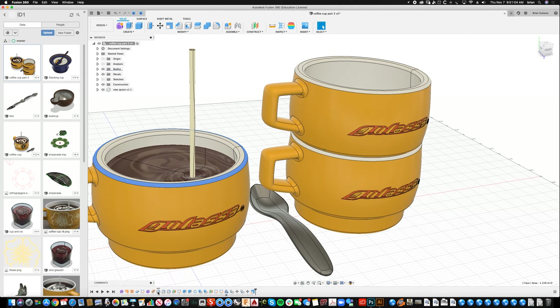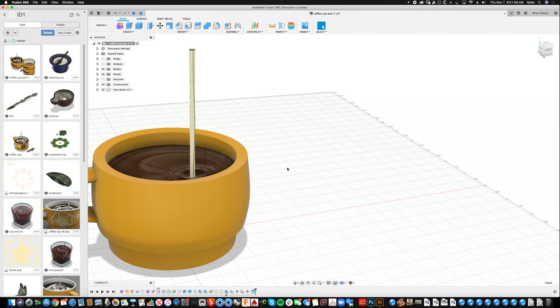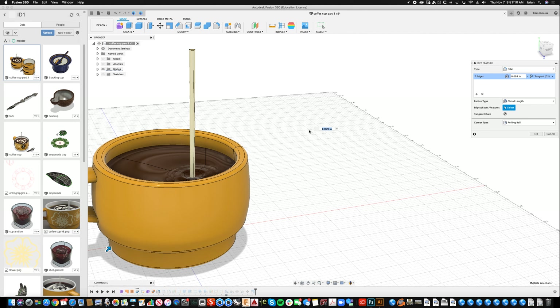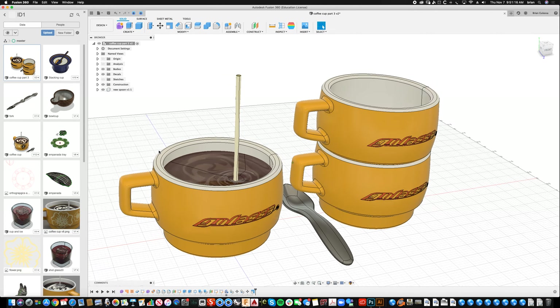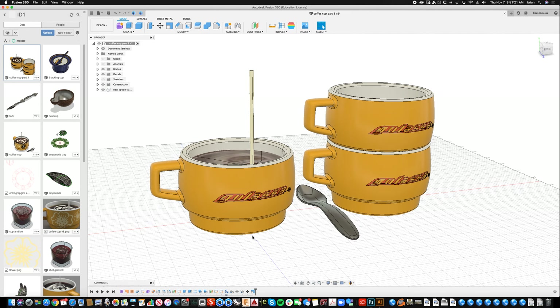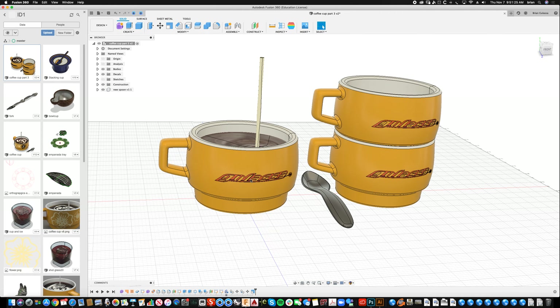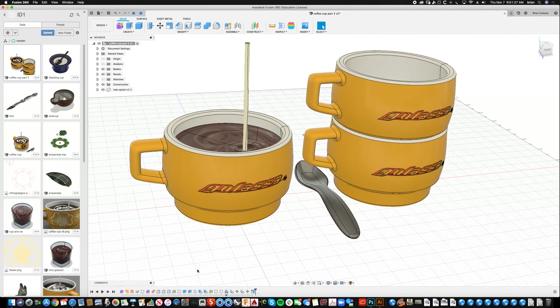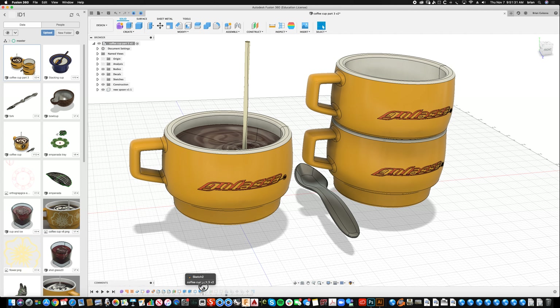Every once in a while something breaks. This looks pretty good, but the radii could be adjusted — they're a little flat on top. If I select one it should highlight in the menu bar. I'll right-click and say Edit Feature, but this is going to take a long time to re-render, so I'm going to cancel and just leave it as is. Let's move on — I'm going to add a quick saucer and a napkin.